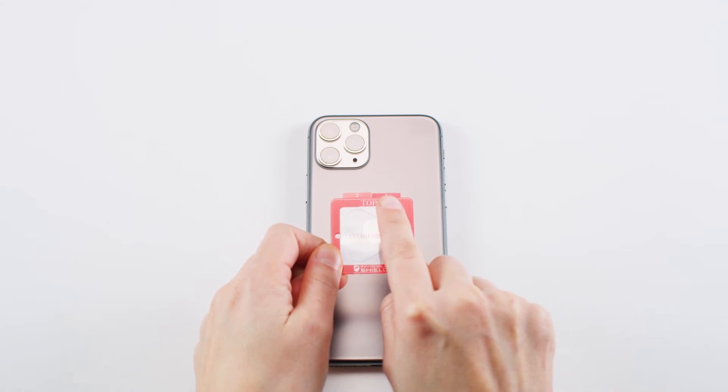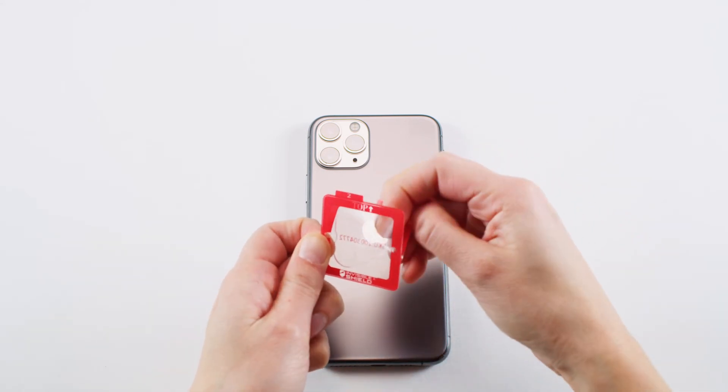Remove the protective backing using the tab marked with a 1. Do not touch the exposed surface.